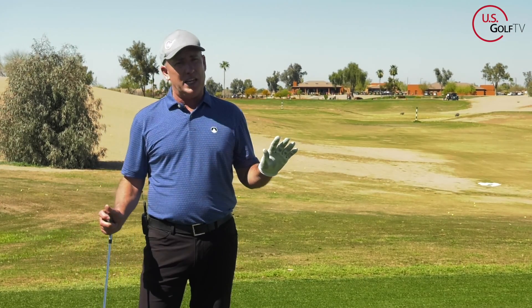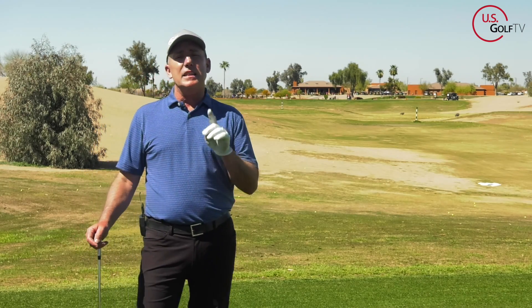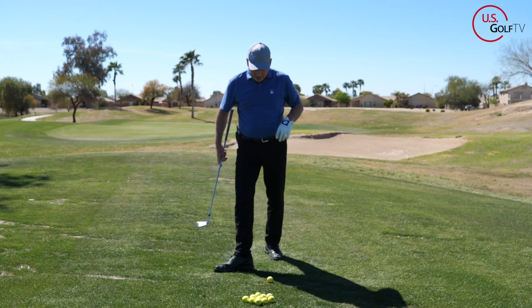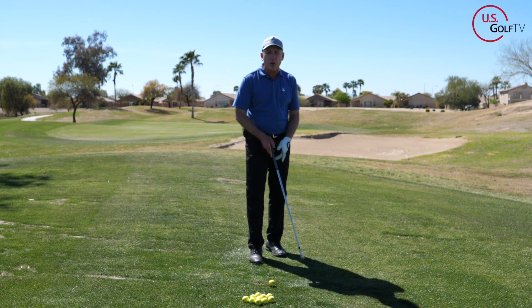I'm going to give you three simple things that you can do — two of them in your setup, one of them in your swing — that can eliminate that slice once and for all. Let's dive right into it. I've got a six iron to teach you this right here, and we're definitely going to make some progress on your game today.